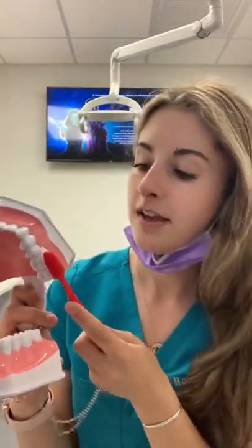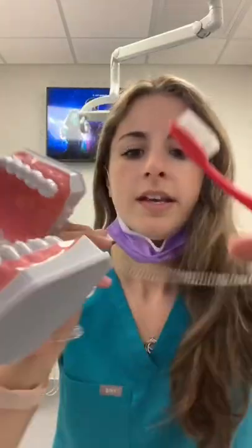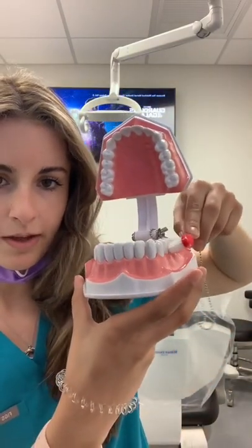When talking about how to brush, I want you to hold the brush at a 45 degree angle at the gum line — like that. We do this because if you're only brushing perpendicular to the teeth, the bristles aren't going below the gum. You want that 45 degrees so the bristles can still get below the gum line.